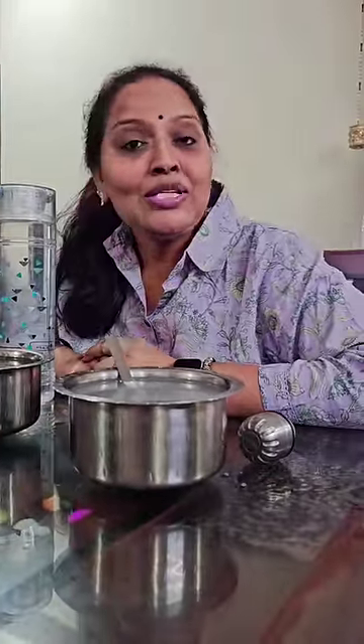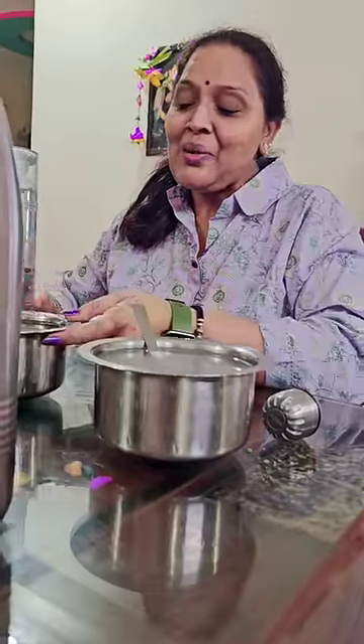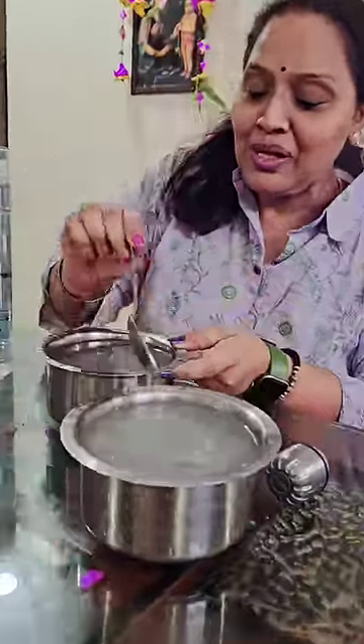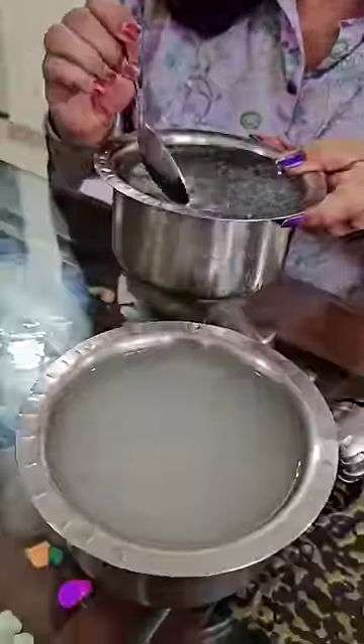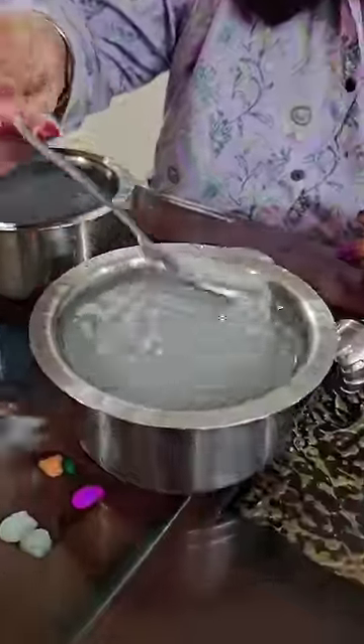Hi everyone. I want to talk about the importance of water in the weight loss journey. I will be showing you my 3-4 liters. We will make 1 liter. This is a recipe — Barley Water.